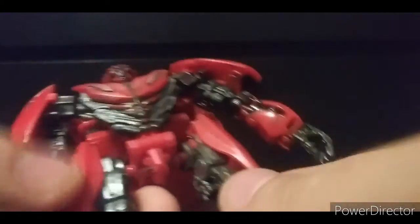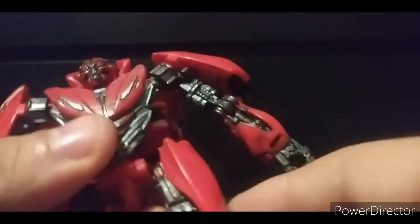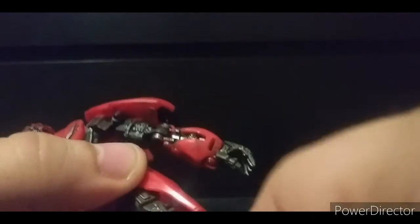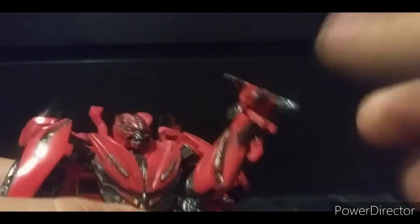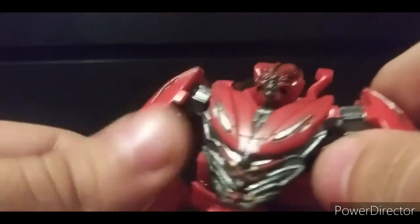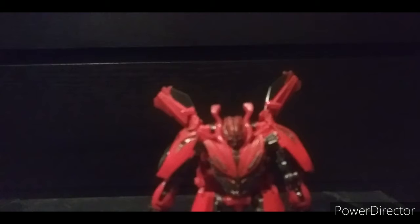No waist rotation — probably due to the big transformation hinge right there. Legs are on ball joints; you can't do full splits but that's okay. You get knee rotation, and the knee can go back and forward that far. Due to how it transforms you can do high kicks and get many degrees of bend. You also get toe articulation — it can move up and down — so he is well-articulated overall.